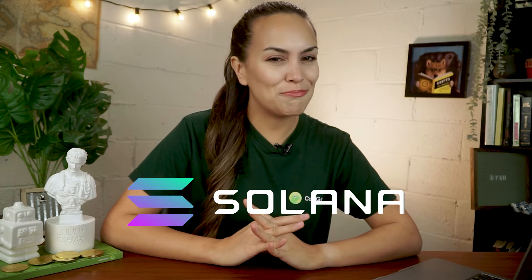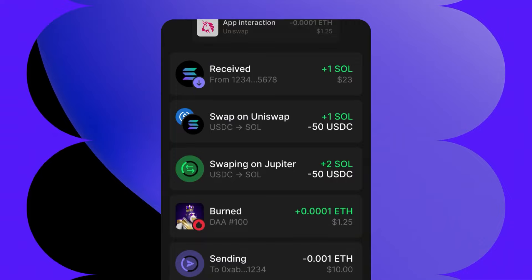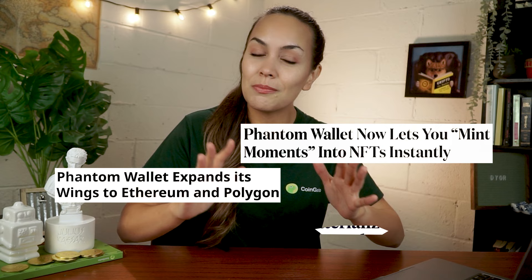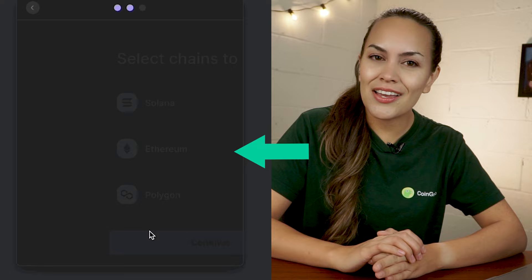Solana is back! And if you're looking for a wallet for the best Solana experience, consider Fantom Wallet. This video will guide you through the process of getting started with Fantom Wallet. Fantom used to be a simple Solana wallet some time ago, but there have been quite some updates since then. Some new features include auto-confirming DApp approvals, hardware support for Ledger Nano X, as well as supporting Ethereum and Polygon.